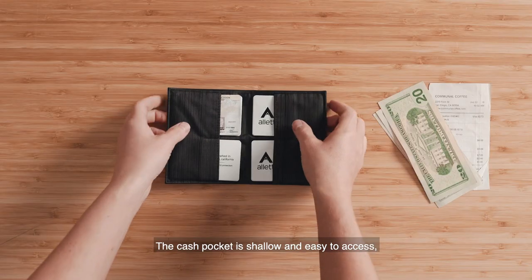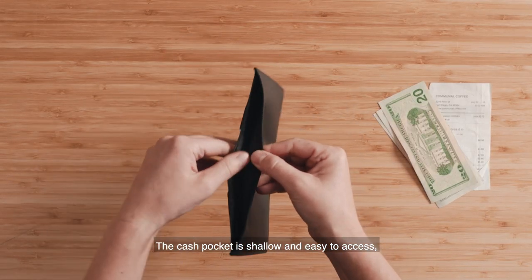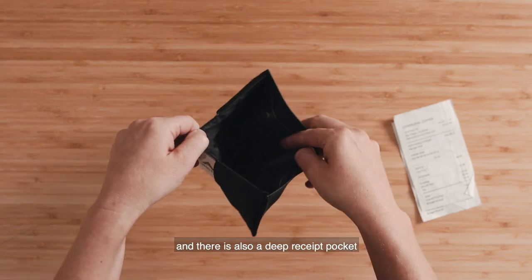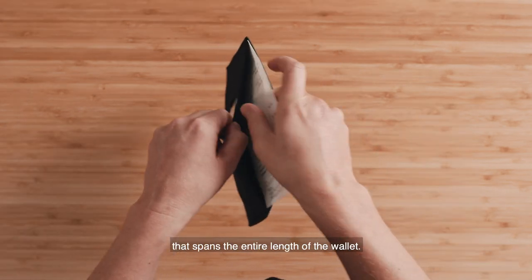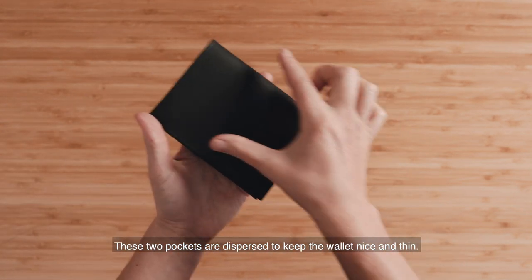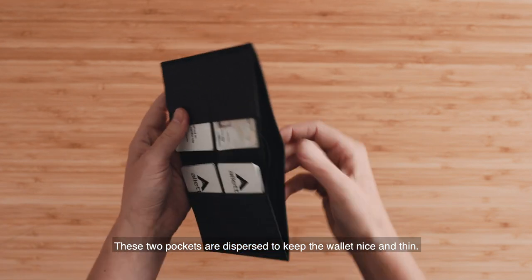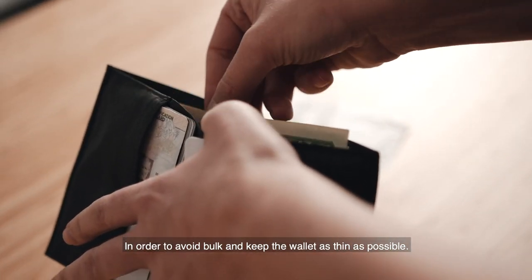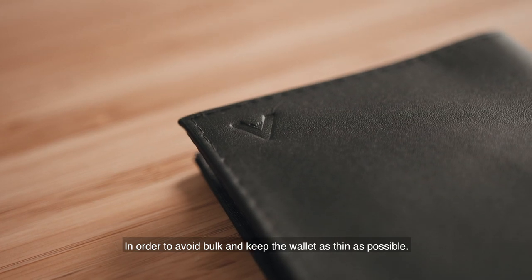The cash pocket is shallow and easy to access, and there's also a deep receipt pocket that spans the entire length of the wallet. These two pockets are dispersed to keep the wallet nice and thin, in order to avoid bulk and keep the wallet as thin as possible.